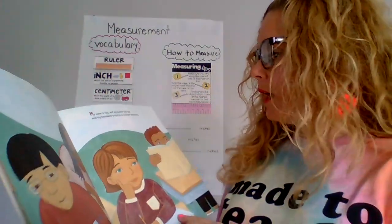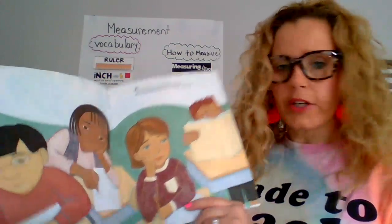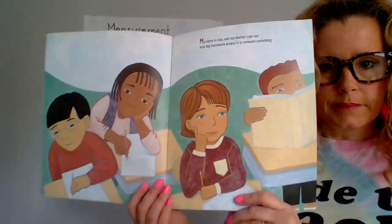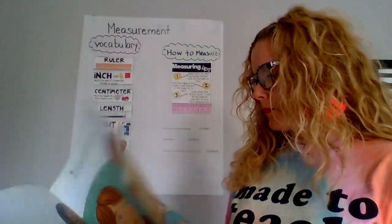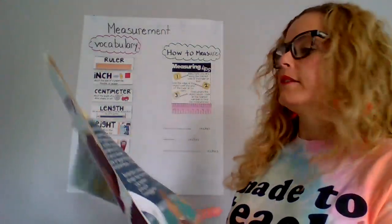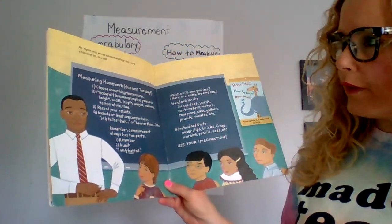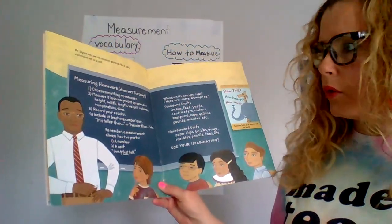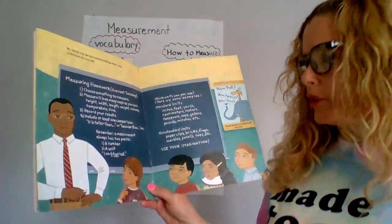My name is Lisa and my teacher says our next big homework project is to measure something. Mr. Jason says that we can measure anything like a sofa, a television set, or a doll. Measuring homework due next Tuesday. One: choose something to measure.